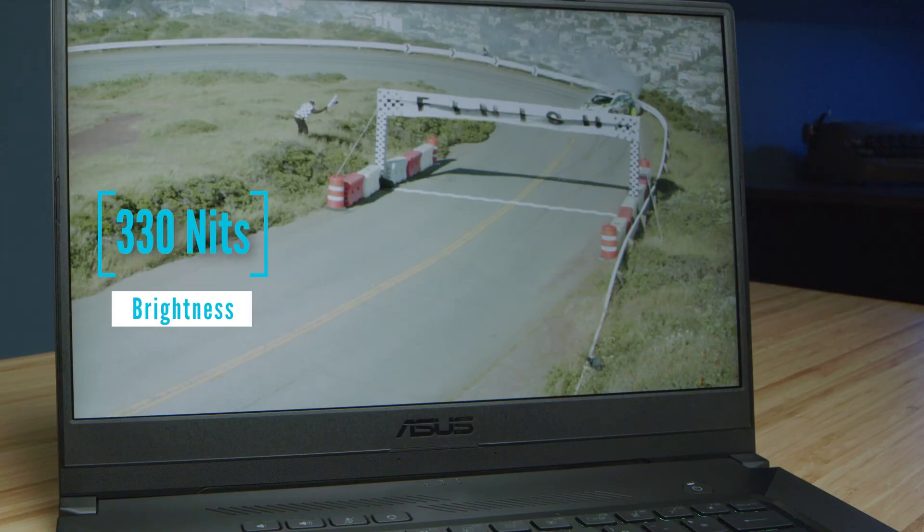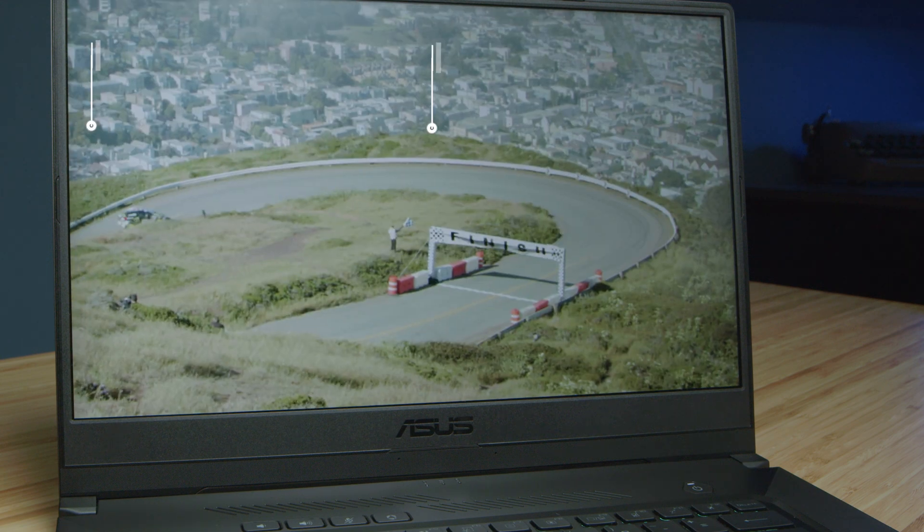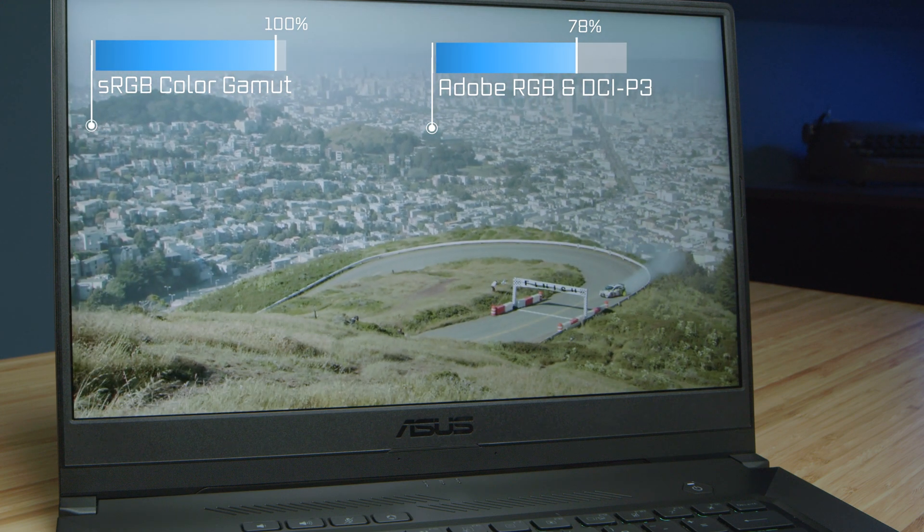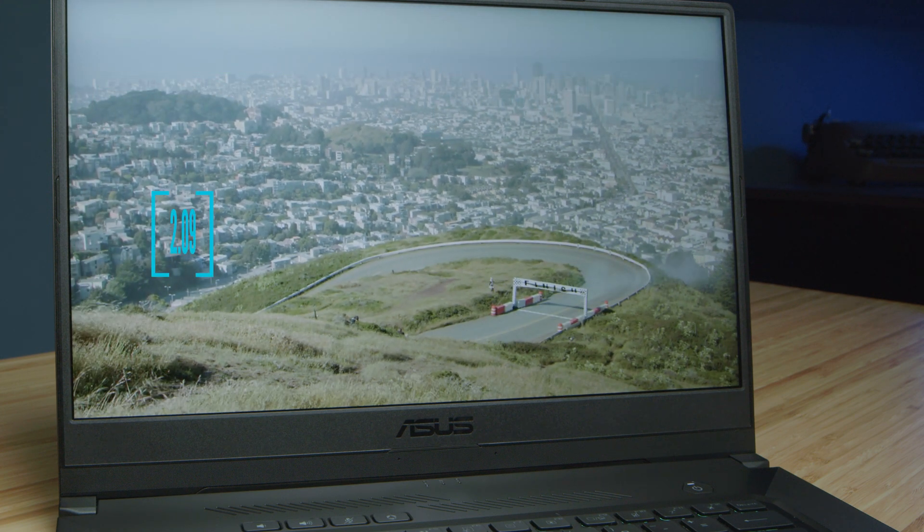The color gamut range on this laptop is much improved over last year's model — it has a much brighter screen, much better color accuracy, and much better color gamut range. So big thumbs up from a creative professional for those improvements.